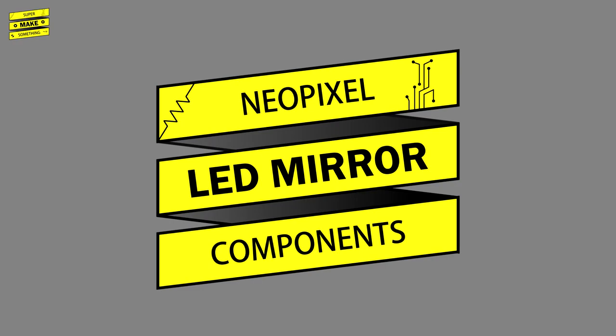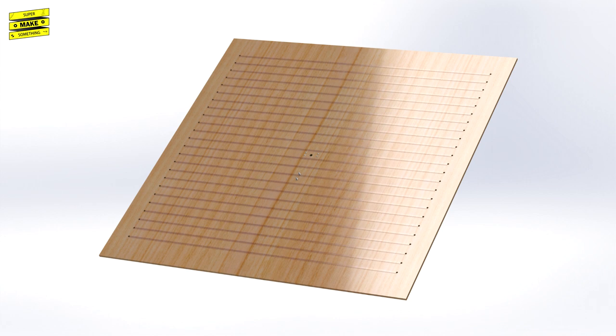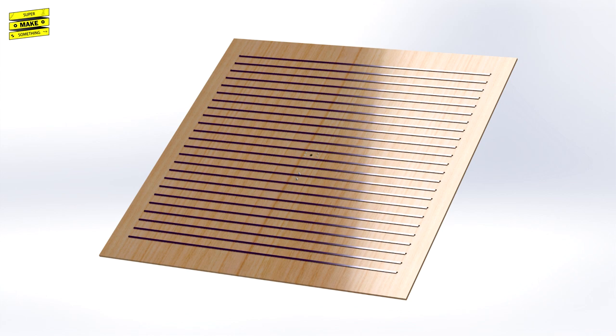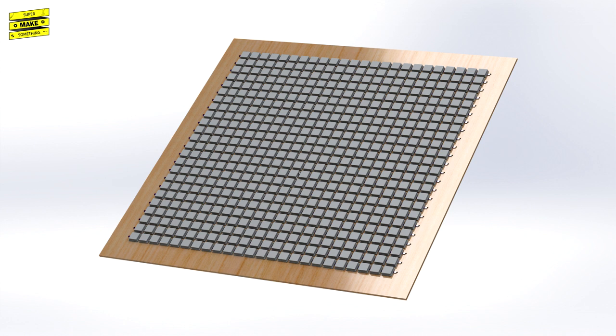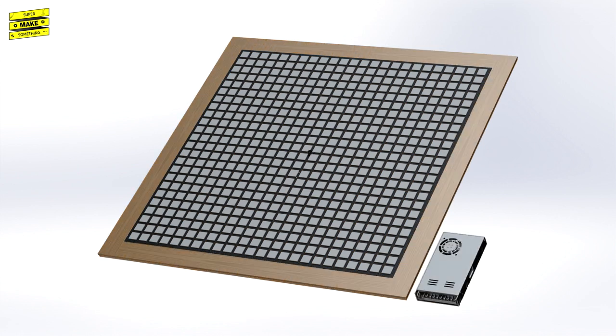The NeoPixel mirror is made out of the following components: one Raspberry Pi 3B Plus with an SD card, one Raspberry Pi case, one Raspberry Pi camera and camera ribbon cable, two M2 screws, six wood screws, one PCB prototype board with associated wiring, one 3D printed Raspberry Pi camera mount, one 36-inch by 36-inch wooden backboard, 24 NeoPixel LED strips with 24 LEDs each, 576 LED covers 3D printed out of clear PLA, one 3D printed camera lens hood, 16 laser cut mounting grids, four pieces of vinyl planking, one 5V 30A power supply, and one PC power cord.